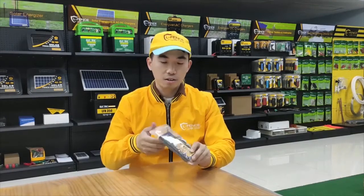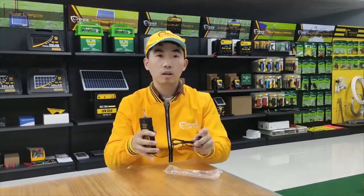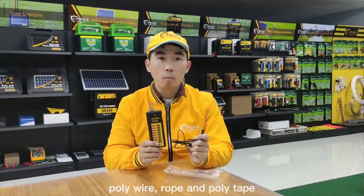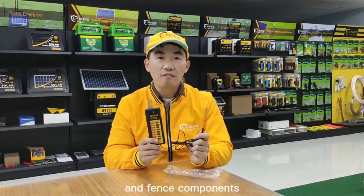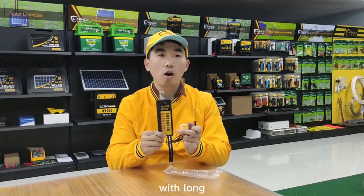This is our fancy tester. It can measure voltage on types of metal wire, poly wire, rope, and poly tape. Test fancy line, energizer, ground system, hookup wire, and fancy components. Neolite indicates voltage from 2 to 12kV with long service life of normally 20,000 hours.